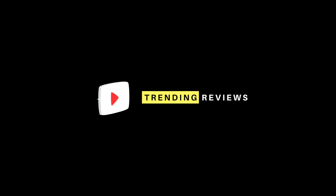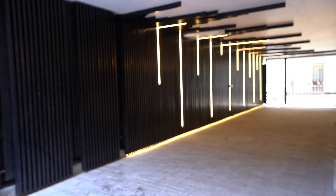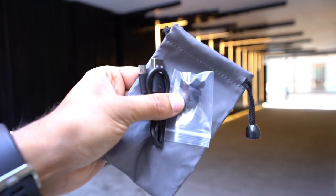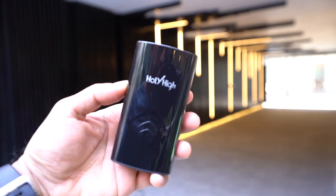Just to tell you what else comes in the box: you've got three pairs of replacement earbuds, a USB-C charging cable, and a nice little carry pouch.